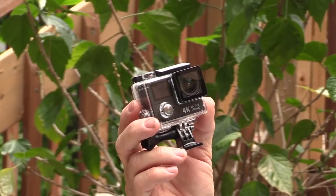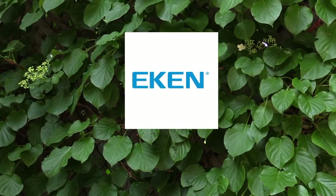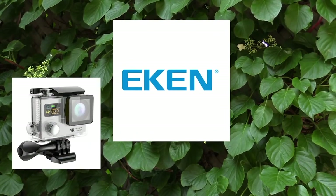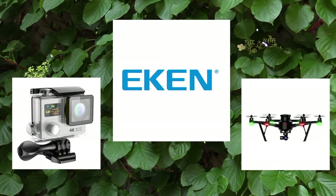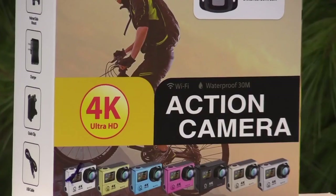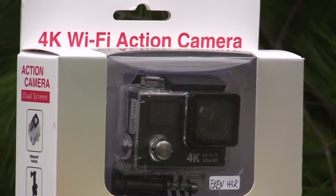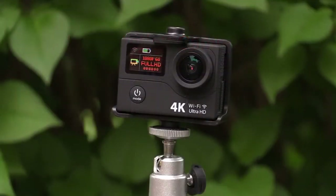This is the Ekin H3R. Ekin is an electronics company based in China. They manufacture action cameras and drones. These cameras are available at a few retail outlets, but the main method of purchasing them is through online stores.